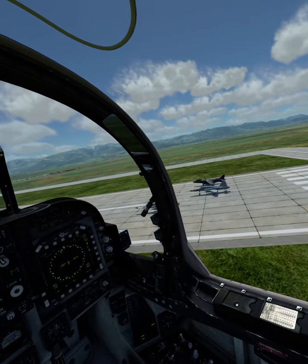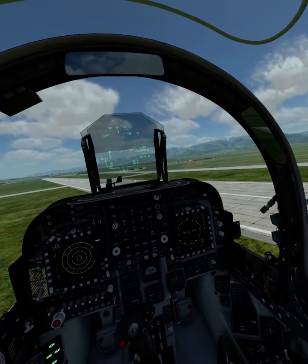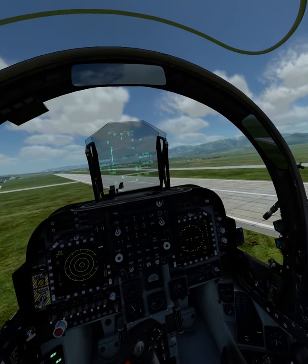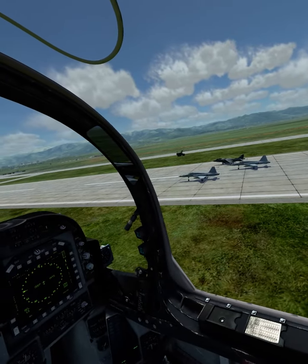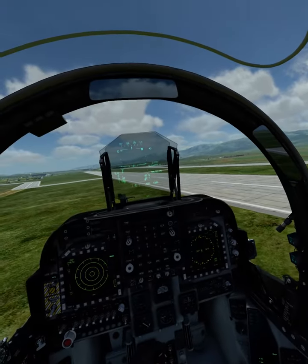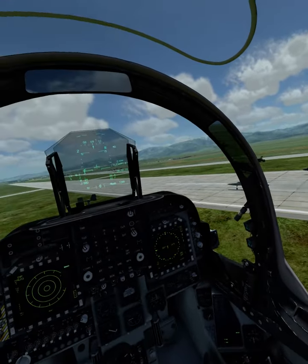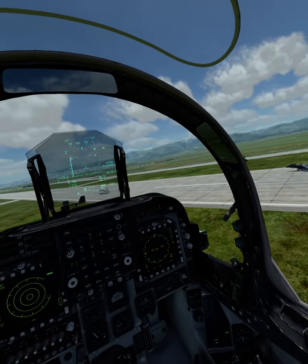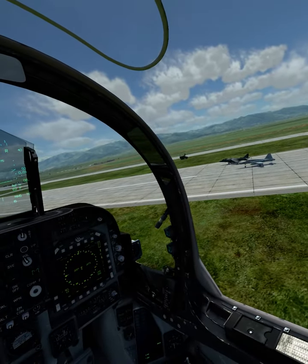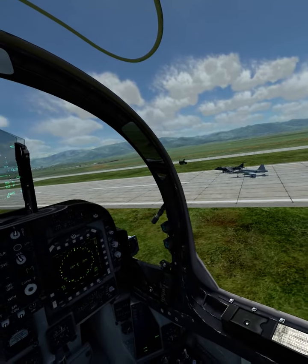I'm looking for my airspeed indicator — oh sorry, it's on the left next to the chute. I got it, I think — no, I don't know. Anyway, lower left, you'll see it.